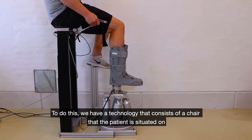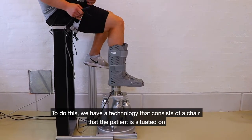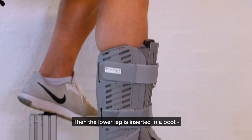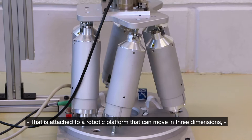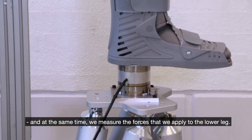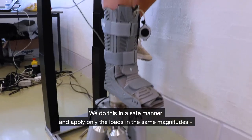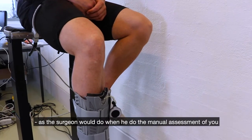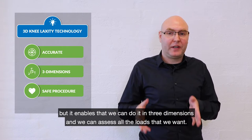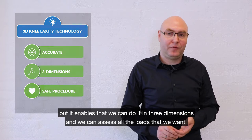To do this, we have a technology that consists of a chair that the patient is situated on, and we fix the thigh to the chair. Then the lower leg is inserted in a boot that is attached to a robotic platform that can move in three dimensions, and at the same time we measure the forces that we apply to the lower leg. We do this in a safe manner, applying only loads of the same magnitude as a surgeon would during manual assessments.